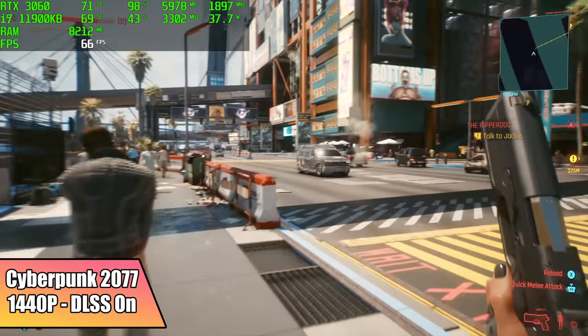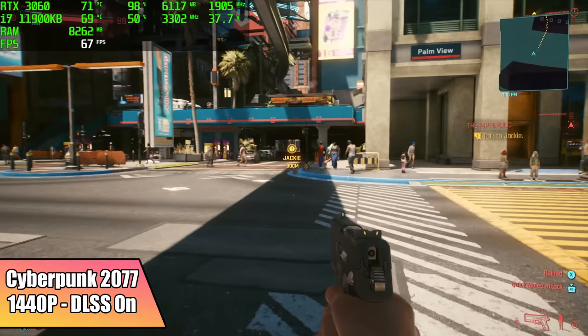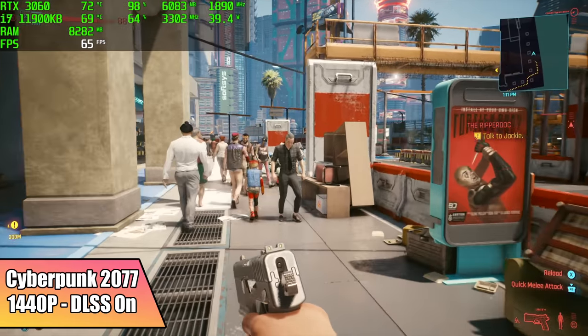Cyberpunk 2077 — they've actually come a long way with this game on PC. They've done a lot of optimizations. Here it is at 1440p with DLSS on. With this 3060, we got an average of 64 FPS. Keep in mind this is at 1440p, so 1080 is going to be much better.